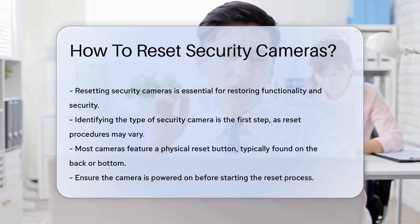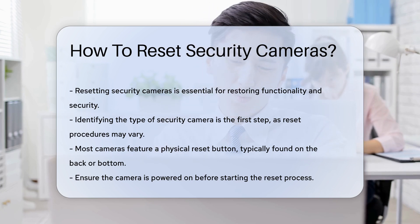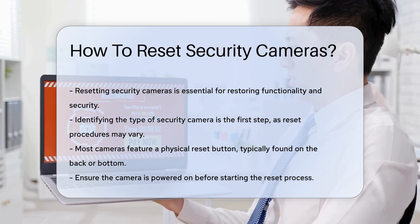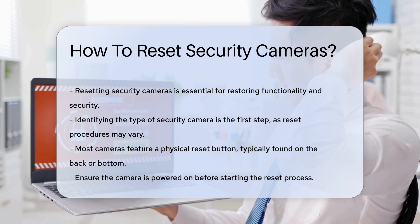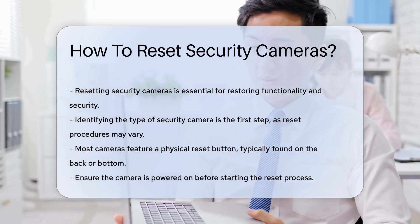First, identify the type of security camera you have — different models may have varied reset procedures. Most cameras will have a physical reset button, which is typically located on the back or bottom of the device.